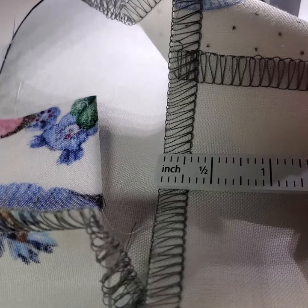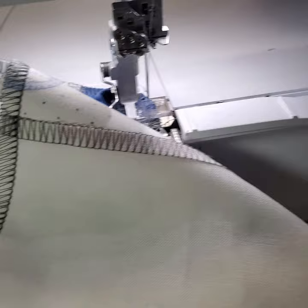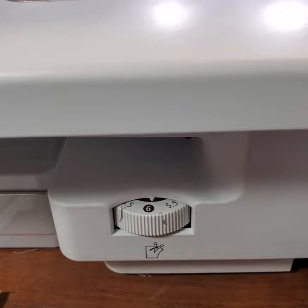Here's the little measuring tool that comes with the machine, and I've got a nice quarter inch there. Now I'm doing really straight — I'm not doing curved or intricate stars. This is just a nice block with a lot of straight seams in it, and it goes so fast and they're just clean and easy.